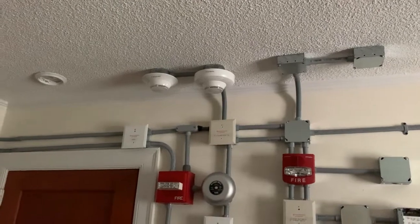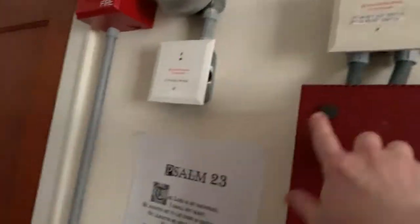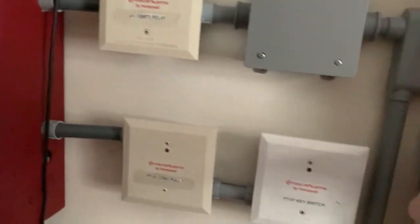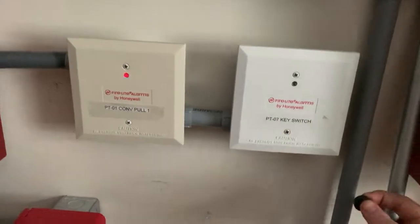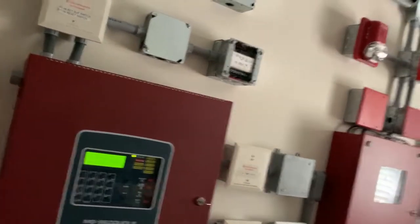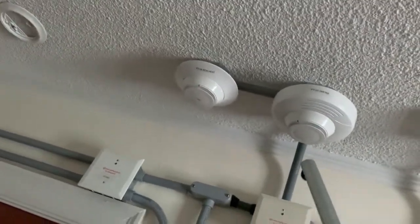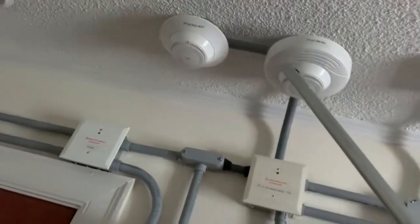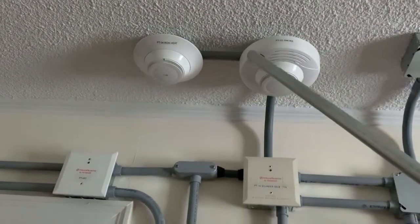To test the SD365 with the lower frequency sounder base, I'm going to be using a magnet. I'm going to be putting it on the end of this piece of EMT and hold it up there — that way I won't have to use the chair to get up there. Now we're just going to hold it up to the SD365 right at the magnet sensor, and that should activate it. Headphone users, please turn down your volume just for your safety.